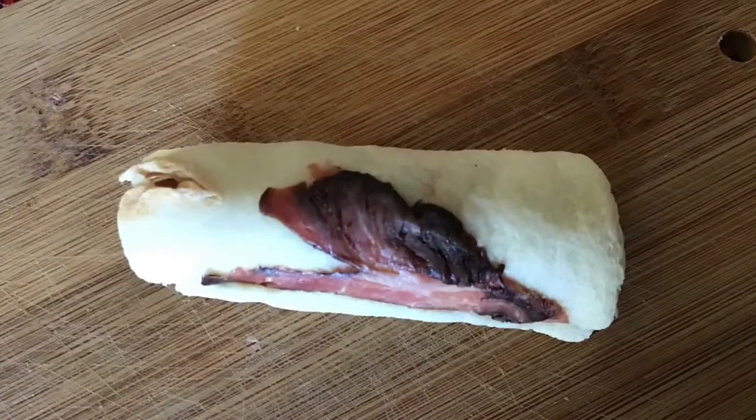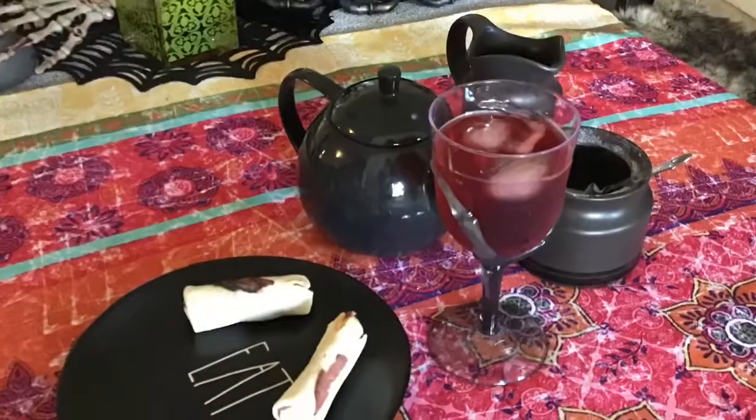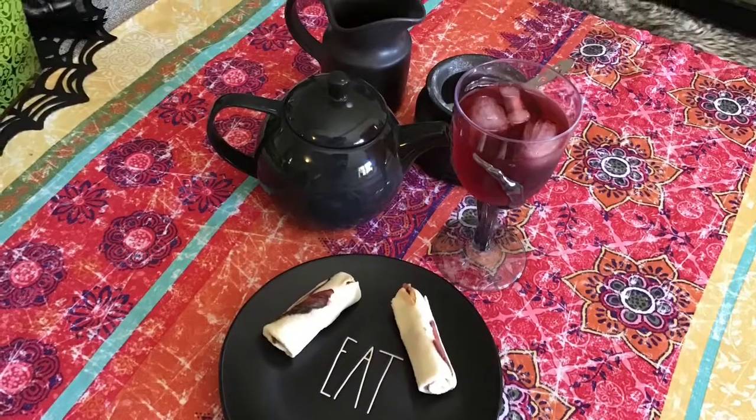For lunch we're gonna have a bone marrow sandwich roll made from roast beef — just roll down and flatten the bread — and some easy cranberry juice served with some bone-shaped items.